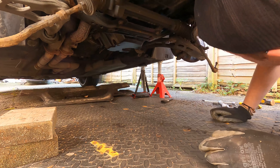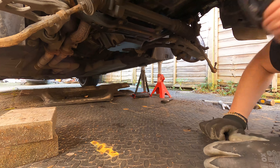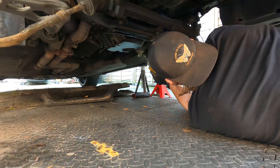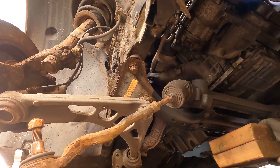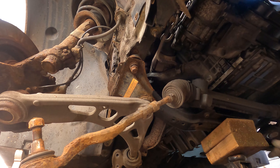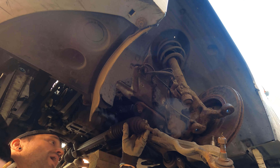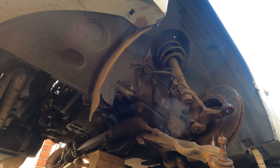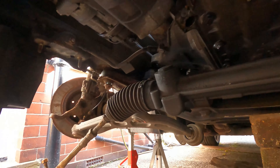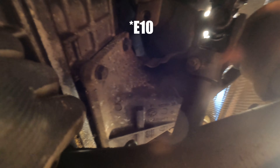Now I'm going to take those lollipop bushes off the end of the control arms and then the whole subframe should come off and give us access to the oil pan. I just need to turn the steering wheel — and that's made me realise I need to disconnect the steering rack. That's the only thing still attached to the car once I undo these bolts. There's a splined connection with a little e-bolt in there, then it should all just drop down and I should be able to get to my oil pan.